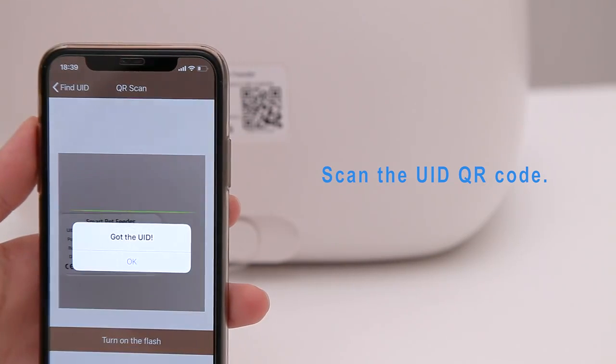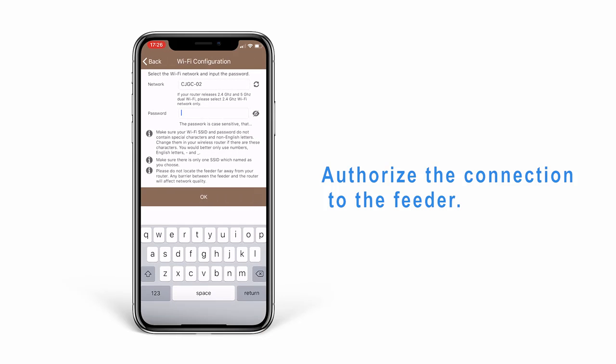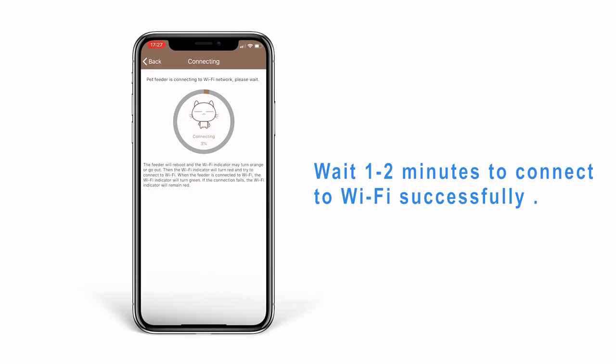Scan the UID QR code. Authorize the connection through the feeder, select the Wi-Fi name to connect, and enter the password. Wait 1 to 2 minutes for the Wi-Fi connection to complete successfully.